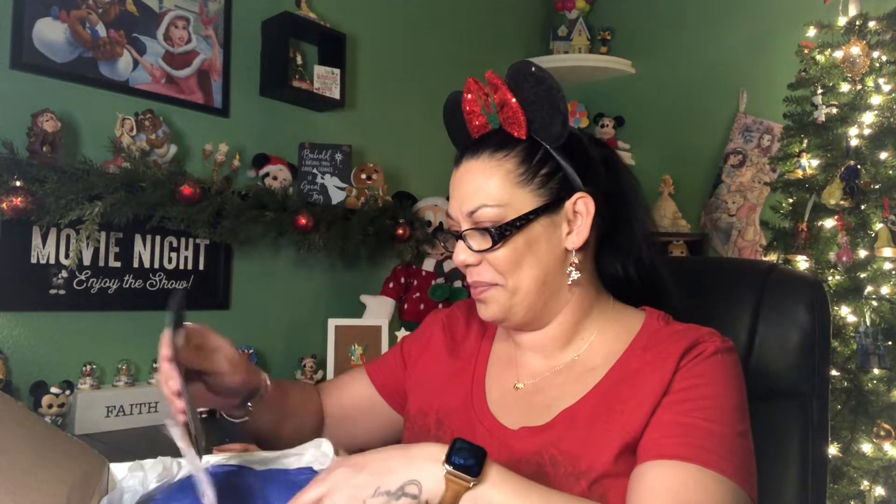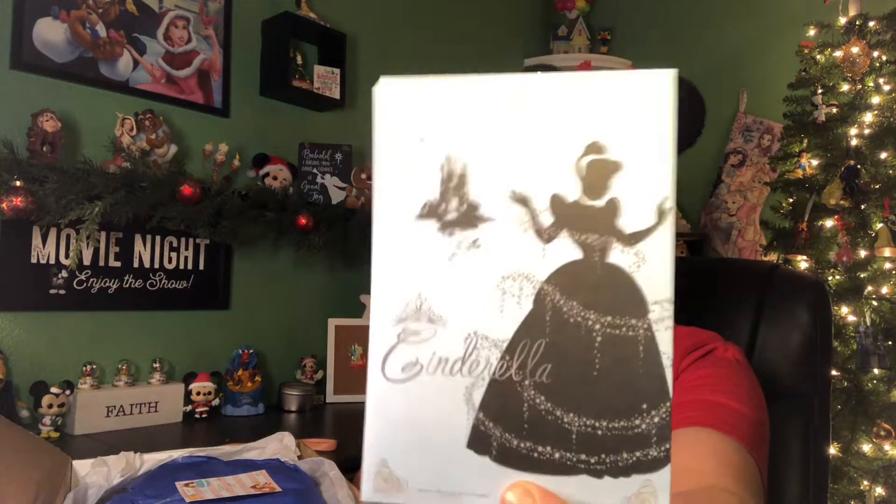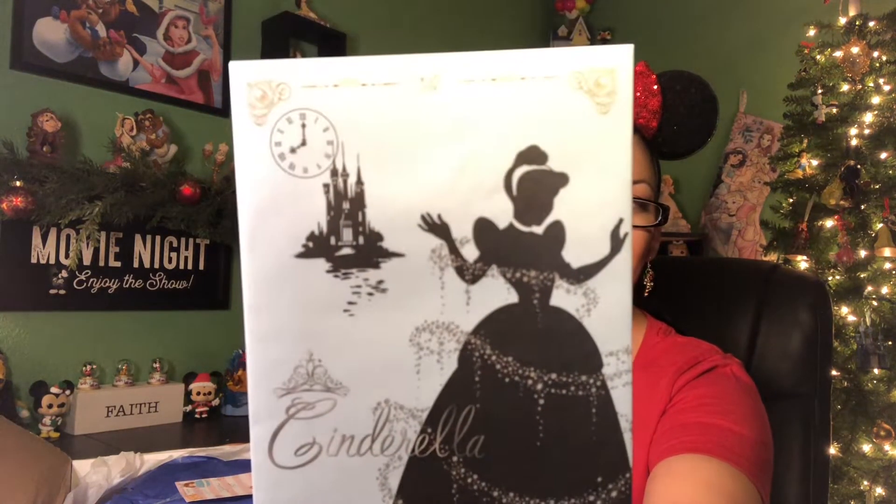Got the box open — it took me a minute to figure it out, it's kind of hard to get this sucker open. So yeah, we are finally gonna get in here. First up — this is really cute, I love that envelope, that's really pretty.